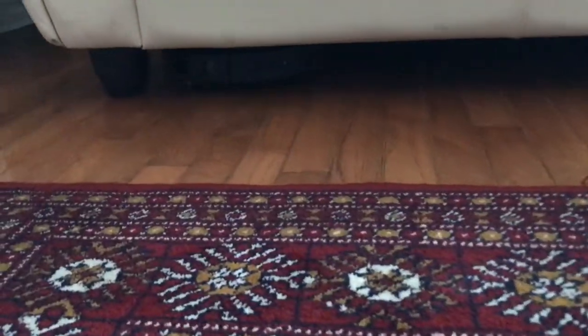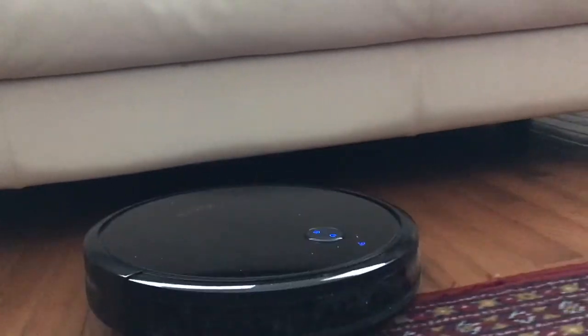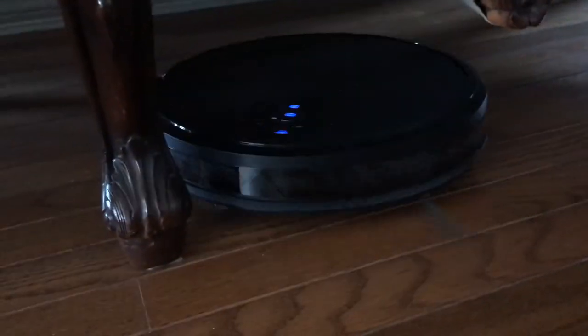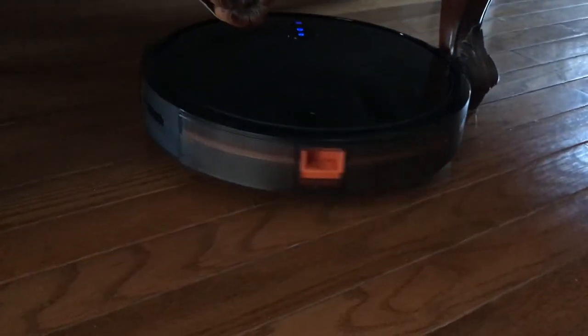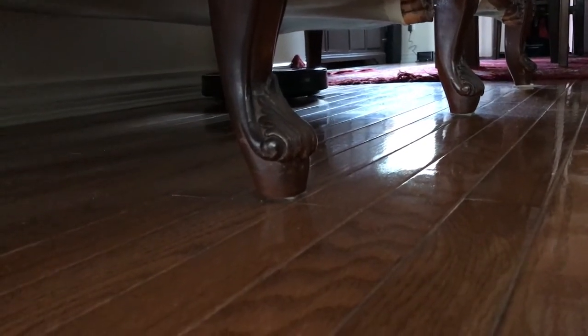The Kaival did well finding its way in and out underneath the couches. I just love robot vacuums for being able to get into those hard-to-reach areas, especially underneath couches and beds.